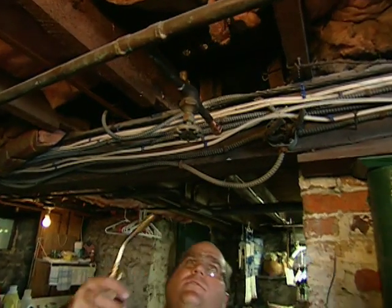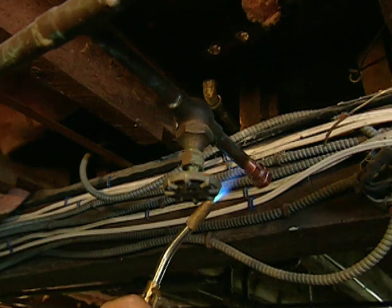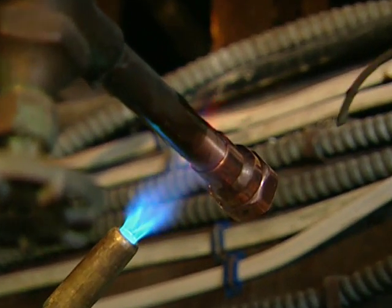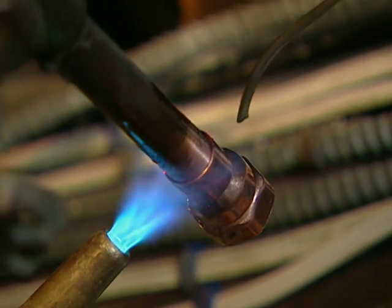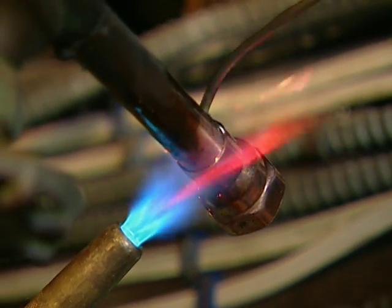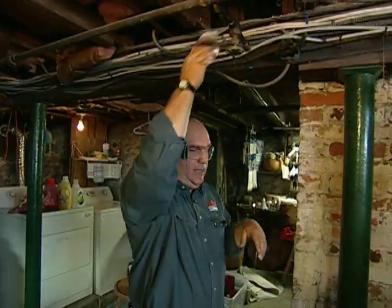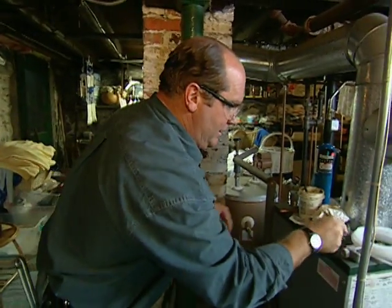One of the tricks to soldering is to apply the heat at the exact opposite side of where you'll apply the solder, because the heat will draw the solder to it. Wait till that bubbles a bit, and there it draws right across.